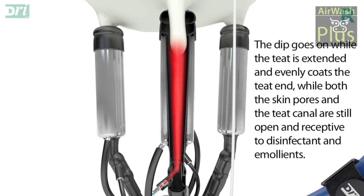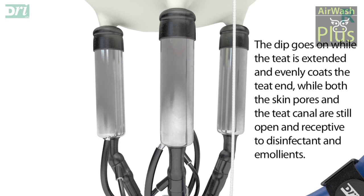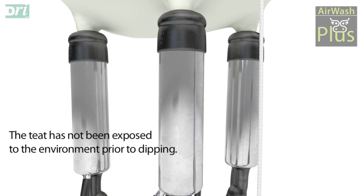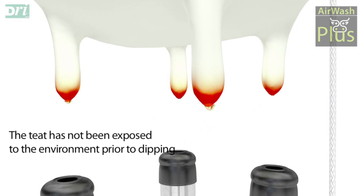The dip goes on while the teat is extended and evenly coats the teat end while both the skin pores and the teat canal are still open and receptive to disinfectant and emollients. The teat has not been exposed to the environment prior to dipping.